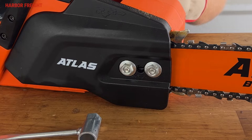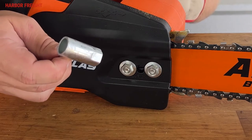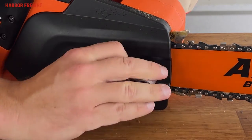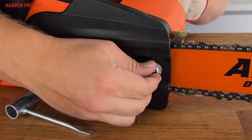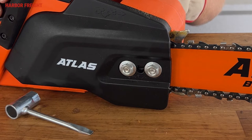Adjusting the chain tension on the Atlas 80-volt chainsaw is a simple process. First, loosen the bar nuts with the included combination wrench. If you don't have a combination wrench, you can also use any 13-millimeter wrench. Re-tighten the nuts until they are just barely snug — we only want them tight enough to prevent the bar from swaying side to side while we tension the chain.